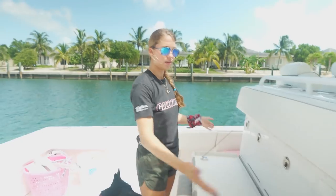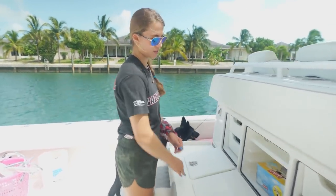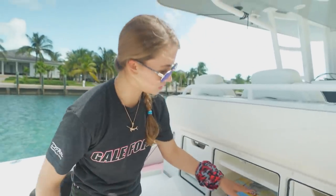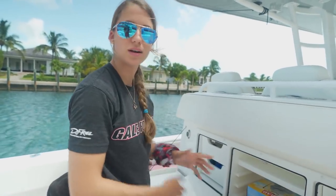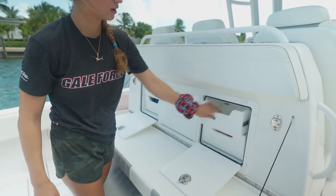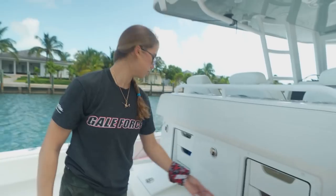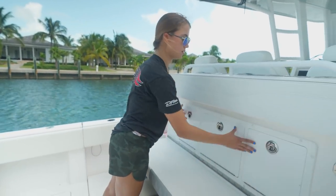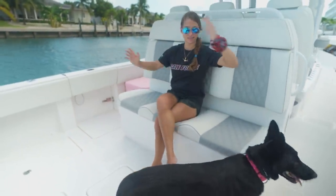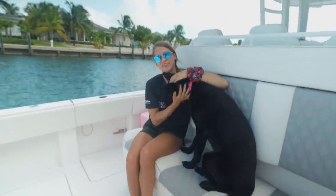Moving towards the transom, we have the nice tackle station — very large, lots of space. Right now we have garbage bags in there, but if this were our boat full time you'd see tackle boxes stored in there. We're only on this for a little less than a week. There are drawers in here — this drawer currently has our e-curb and a scale. And when you close it up, it becomes a big seat — Kona approved.